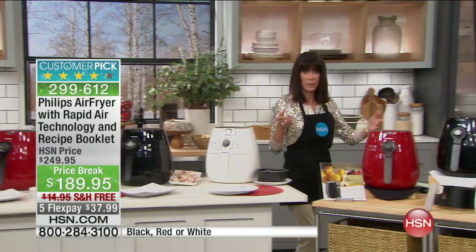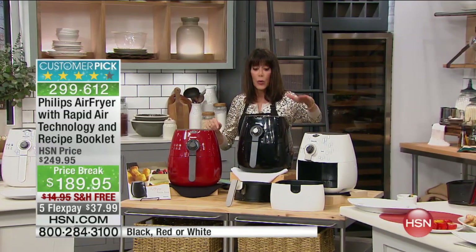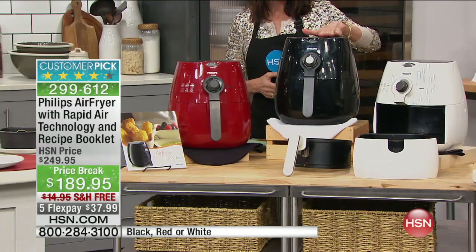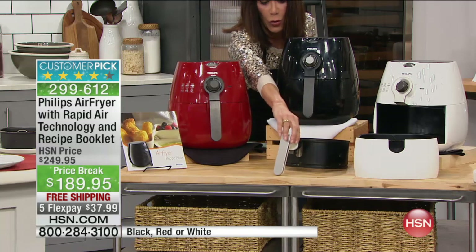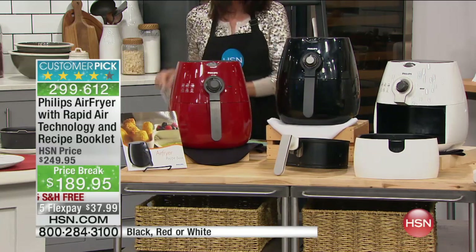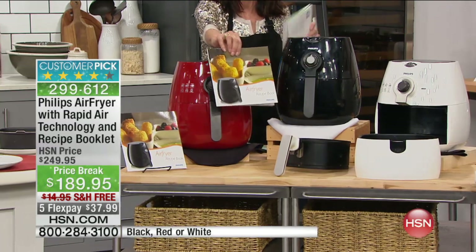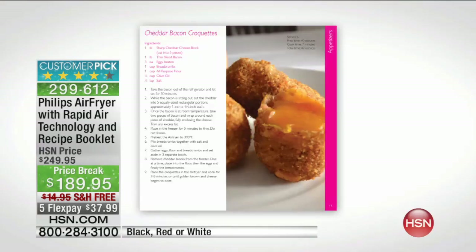We have three colors — white is the most limited, black is the second most limited, and then we have it in red. Down the front, it comes with the removable drawer and food basket, and a recipe book with up to 30 recipes right along with it. We also have another awesome book available — it has 150 air fryer recipes.